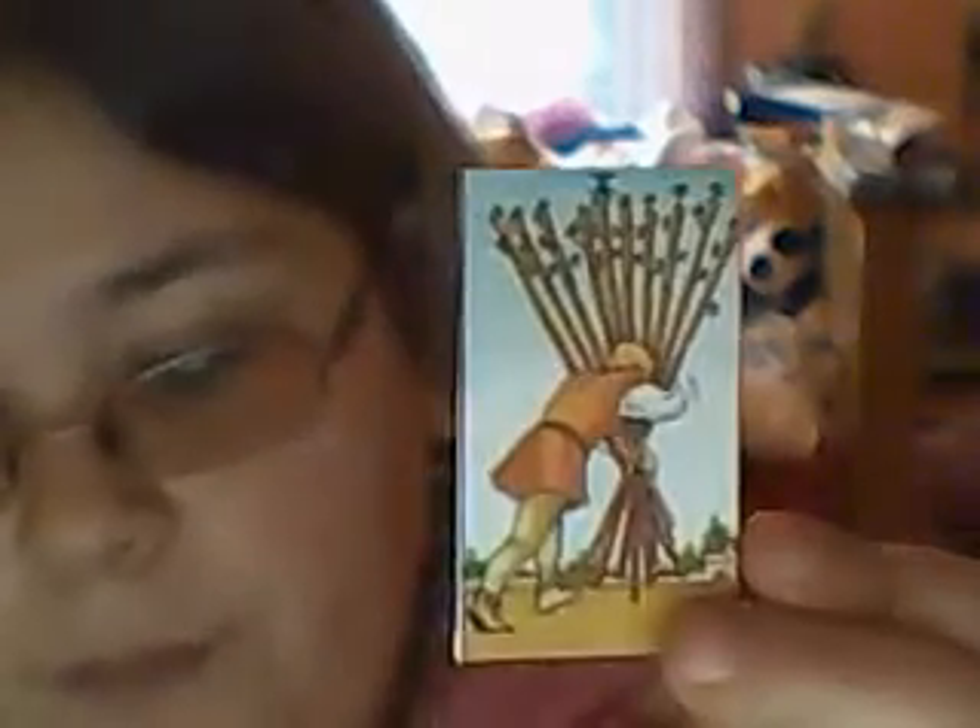It's funny because these being the Rider Waite ones, I didn't feel any connection to them whatsoever. Like I didn't like them at all really. But when I saw that I could make my own, they suddenly look so much more appealing to me, and I'm appreciating them more. I think that's a good thing.